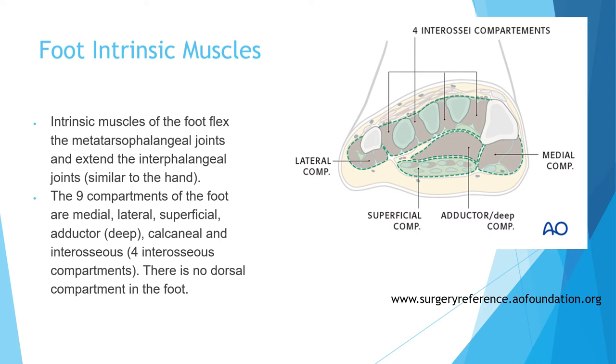Remember: there are nine compartments of the foot, and there is no dorsal compartment. Of the nine compartments: four are interosseous compartments, one lateral, one medial, two central (one superficial and one deep — the deep sometimes called the adductor compartment), and one calcaneal compartment.